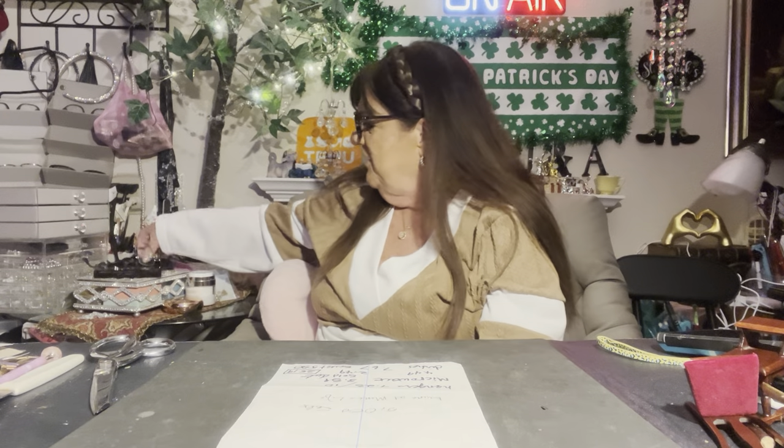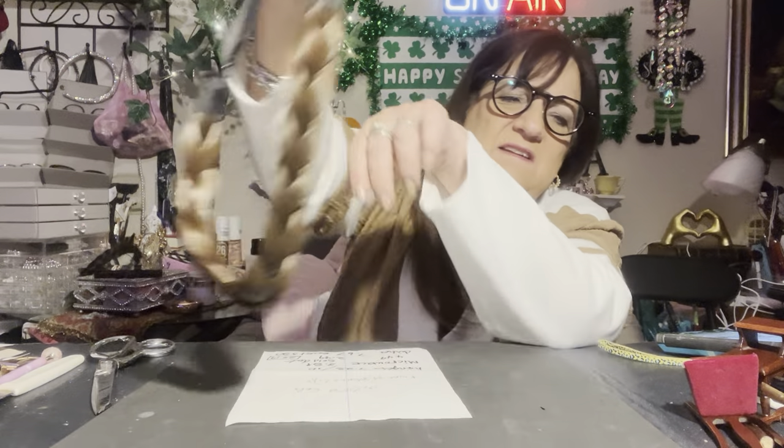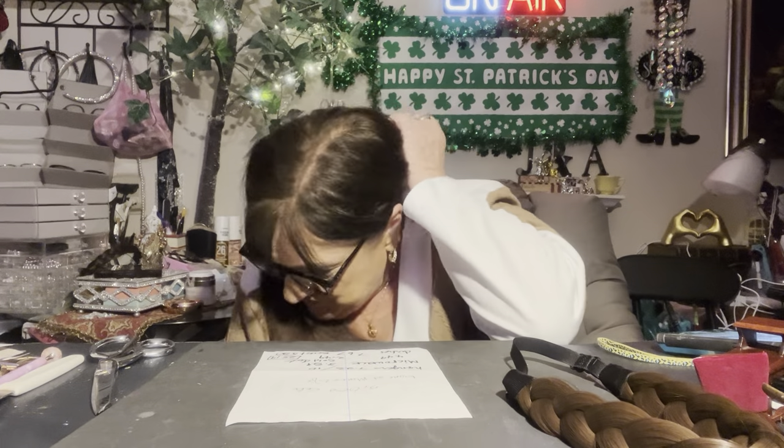Now I have this headband from Temu. I like it because after a while the regular kind starts cutting into your head and you wonder if your head has grown. But this one is flexible and it's adjustable right here. I went to order another one — it's sold out, but they had other styles so I ordered one hopefully in a better color.